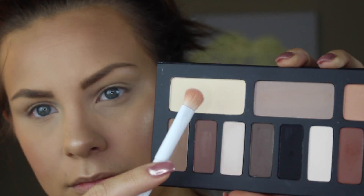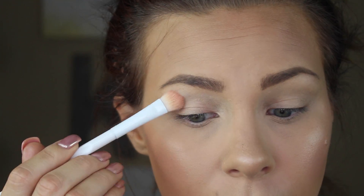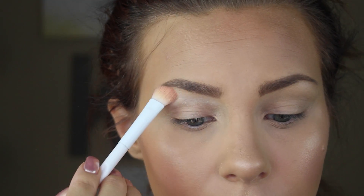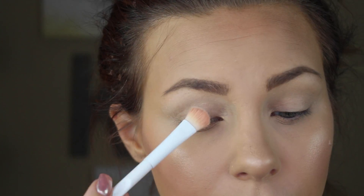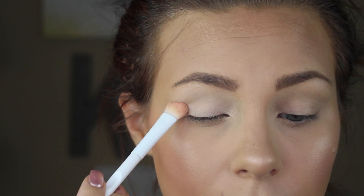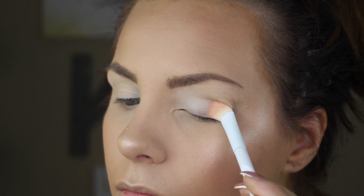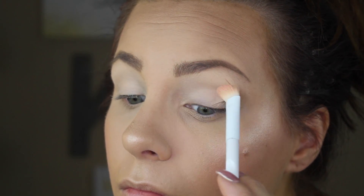Now I'm going to prime the eyelids using the Urban Decay Primer Potion — I just rub that in. Then I'm going to use a bone-colored shadow; I'm dipping into my Kat Von D palette and using a flat shader brush, putting that all the way from the brow bone to the lid and blending it out. This is going to be a beautiful smooth base for the shadows we are going to use going into this eye look.